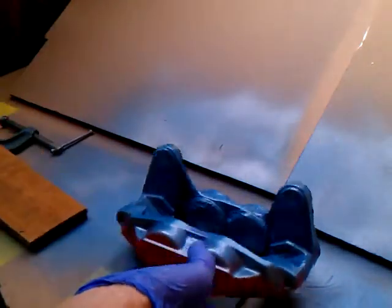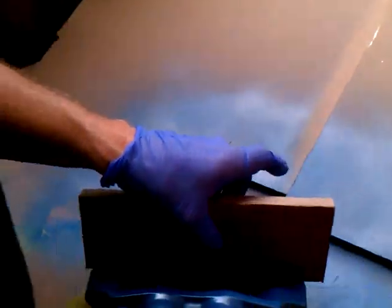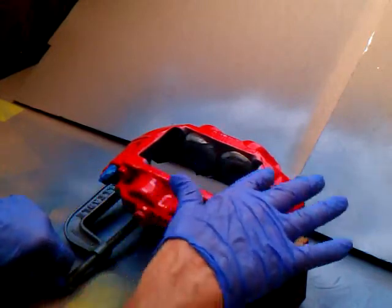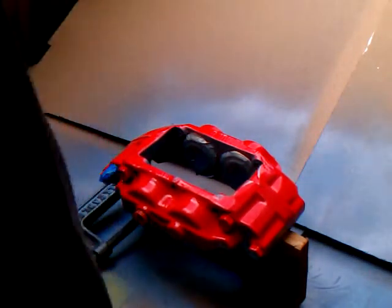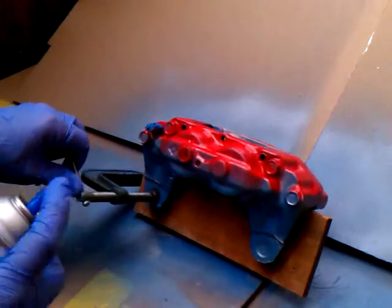Now we're going to mount our piece of wood. I've got a handle — see, you can tilt it, whatever. We're ready for silver — highly silver. And we'll touch this up again back here, of course.